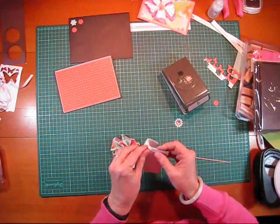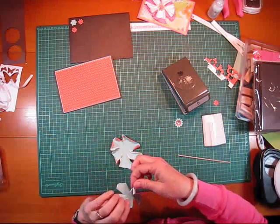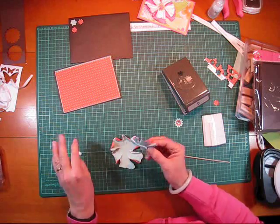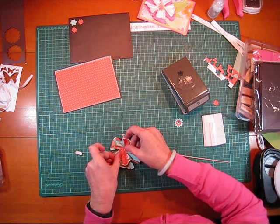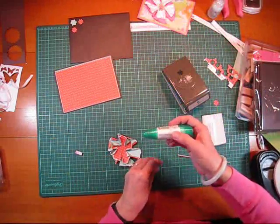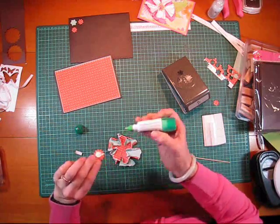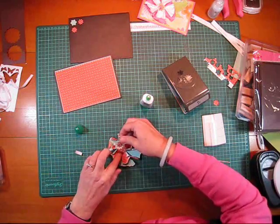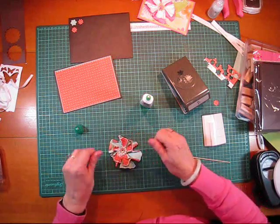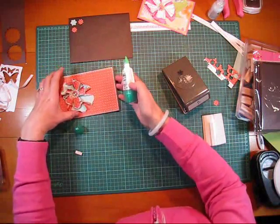I'm just going to lift that layer up in between — it's just going to give it a nice little bit of an accent there. I'm going to use glue — this Tombow, it's a multi-adhesive. I'm just going to glue that down and put it in there.